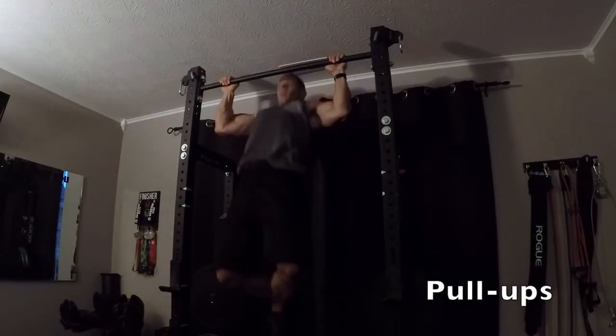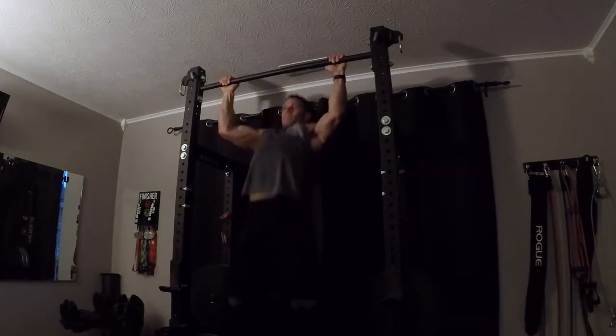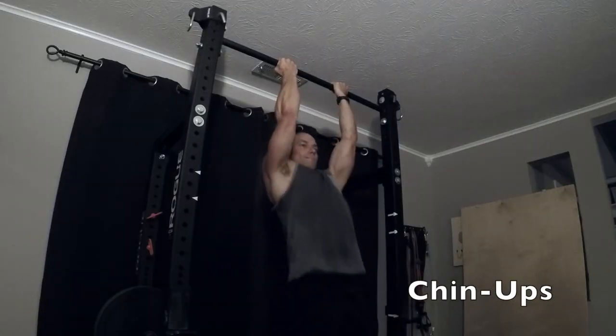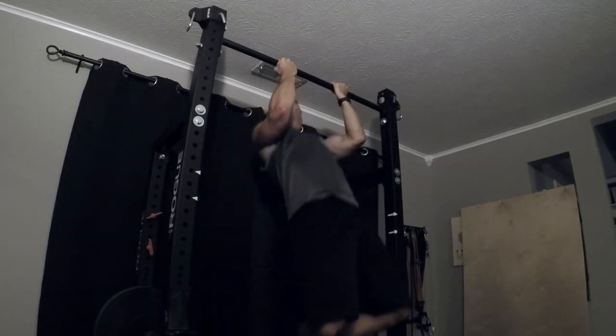This workout does require some equipment. Dumbbells are pretty much a requirement, or you can use resistance bands — it's a little difficult to do chest exercises with bands but it can be done. For pull-ups, you'll need a pull-up bar or a resistance band attached to a door or overhead, since there are three sets of pull-ups in the workout. You can also use a bench or stability ball — I prefer the bench for stability, though the stability ball will work your core at the same time, which is a bonus.